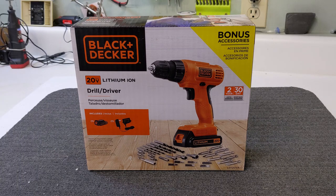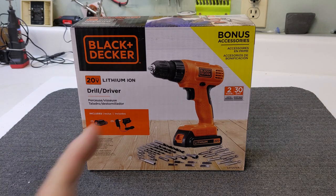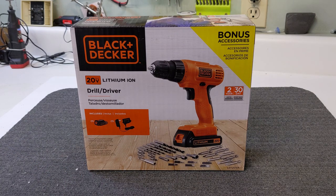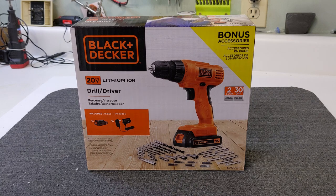This is the Black and Decker 20-volt lithium-ion cordless drill. It comes with accessories. I've been wanting to get another one of these — I haven't had a cordless drill for a long time. The main reason I decided to get this one was the 20-volt lithium battery, which you can use in a lot of different Black and Decker products. Black and Decker has been around forever and it's a good brand. It comes with a two-year limited warranty and a 30-day money-back guarantee.